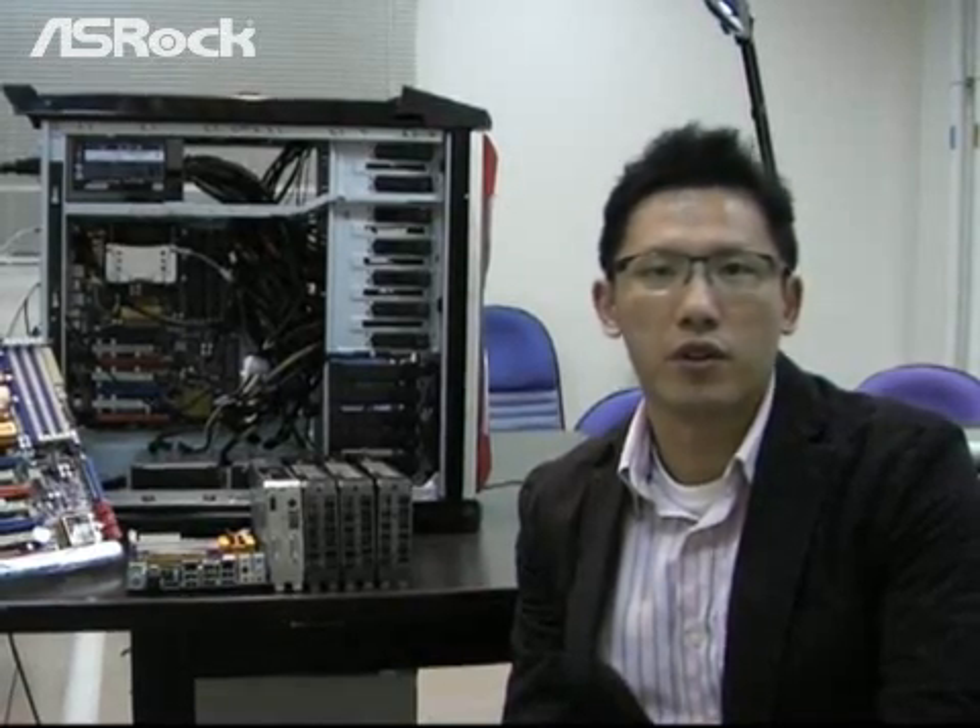Of course, compared to 250 workstations, the ASRock X58 system is more affordable, saves more space, and has lower power consumption. If you are interested in the NVIDIA Tesla Personal Supercomputer, you can visit the NVIDIA Tesla Personal Supercomputer website for more detailed information.